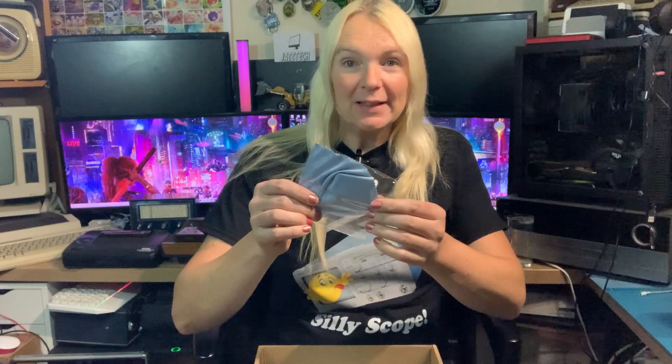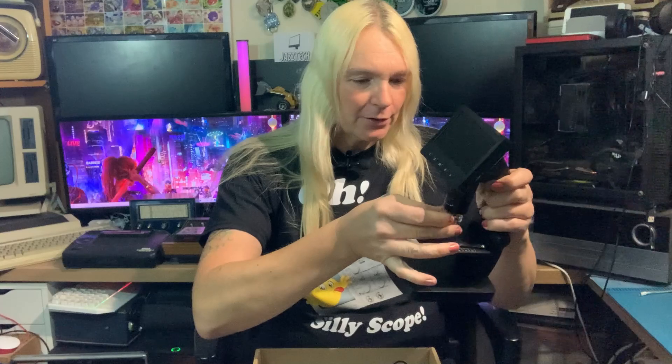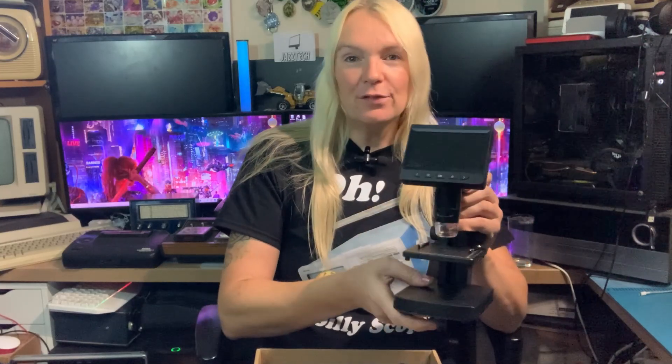What else do you get in the box? You've got a cleaning cloth, some instructions, a USB cable, and some sort of attachment that goes on the bottom. First impressions: it looks kind of cheaply built and is very light, but having said that, if you're looking for a digital microscope for your bench and you can't afford an expensive one, maybe this is the way to go. Let's see if this Temu digital microscope is a winner or not — let's hook it up and see.